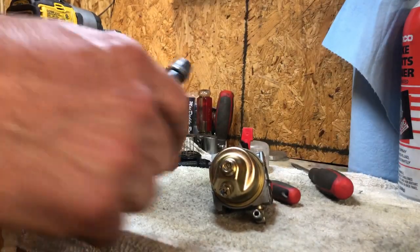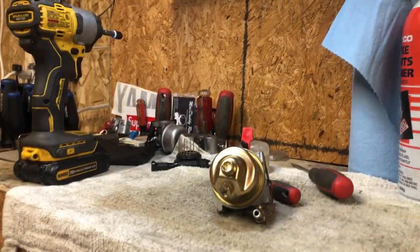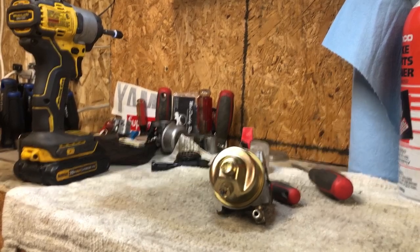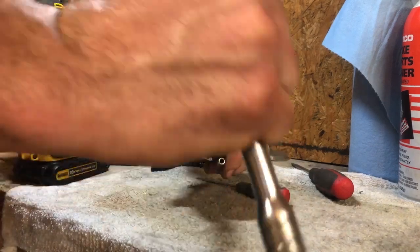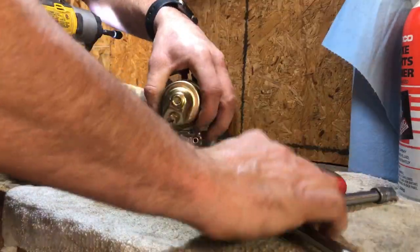We're not going to hit this with the impact because that's a bad idea.